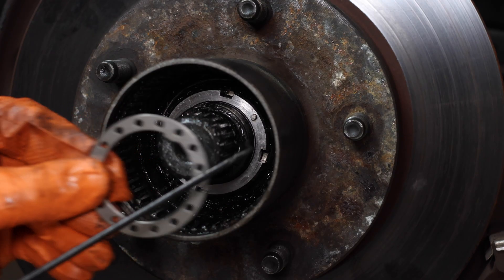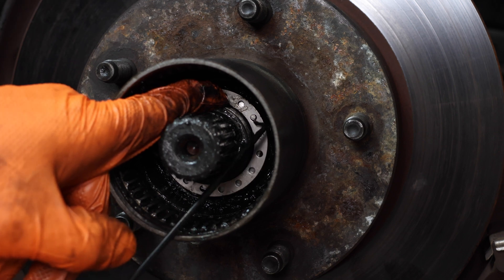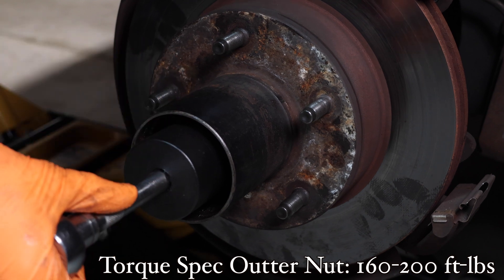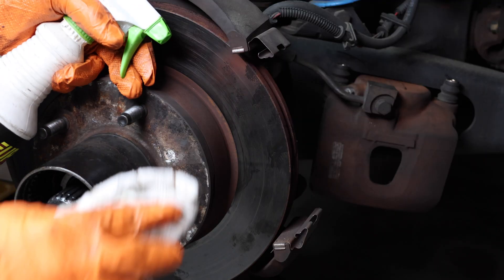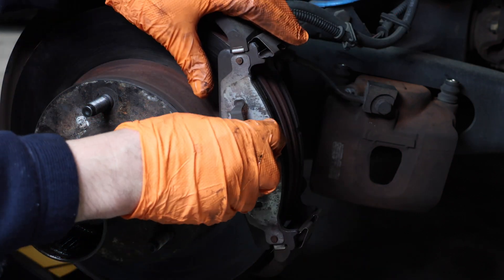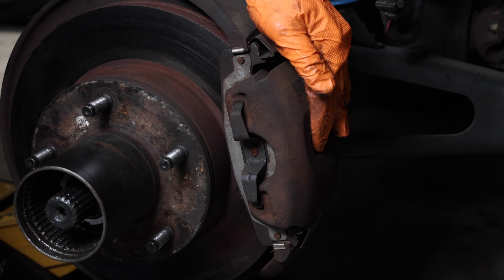Now install the lock washer and make sure that the pin on the inside lines up with the hole and it's fully recessed — it should match right up just like that. Now tighten down the outer spindle nut and torque this down to 160 foot-pounds. Next, use some degreaser and clean up the rotor really well on both sides before you install the brakes. Install your pads, slide on your caliper, and tighten down your brakes.